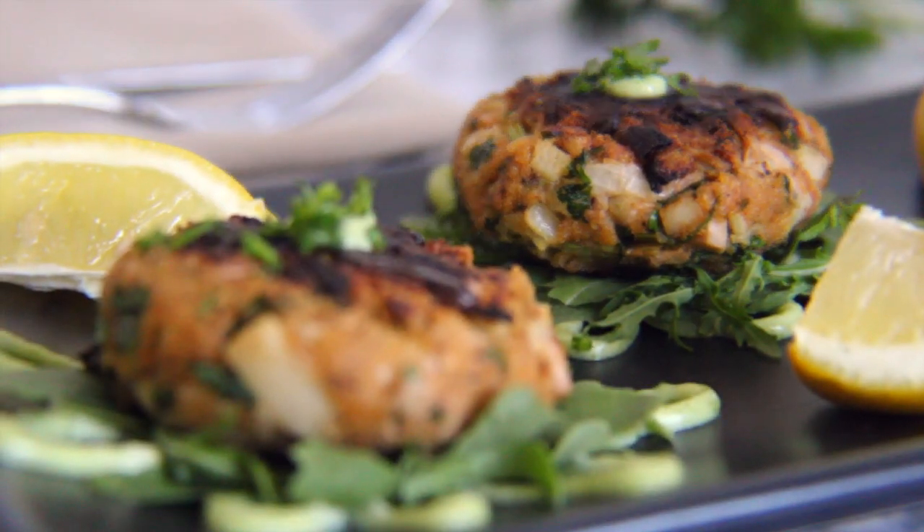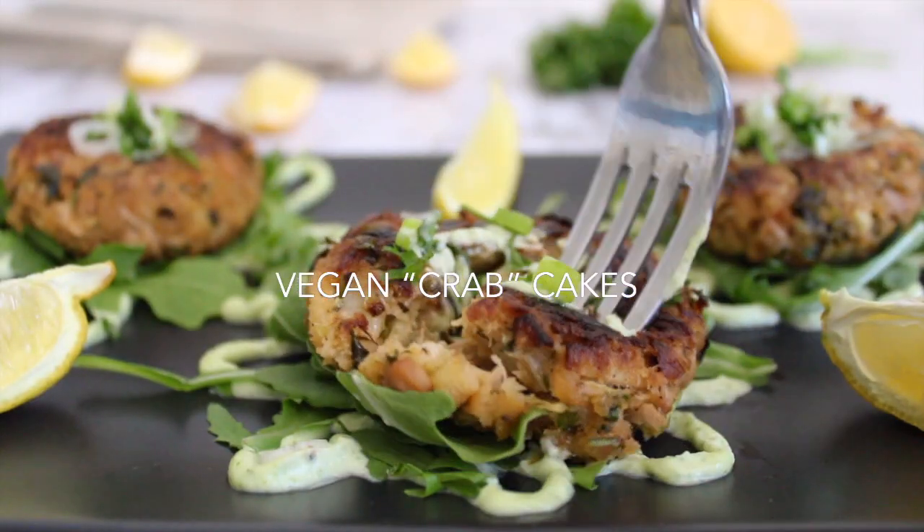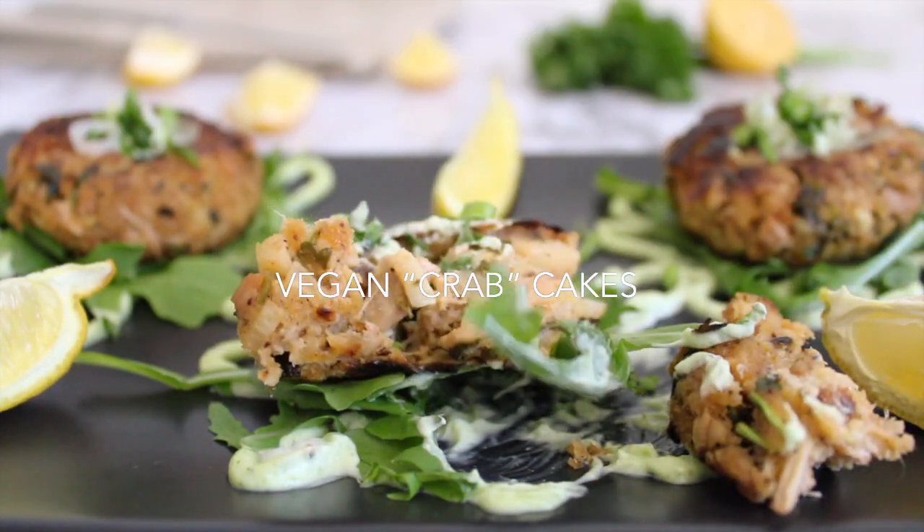Hi everyone and welcome back to the Vegan Wannabe. Today we are making vegan crab cakes. They are light yet filling and can be enjoyed in so many different ways.